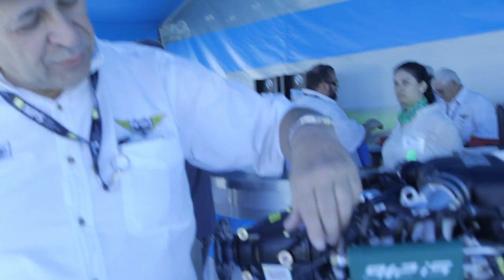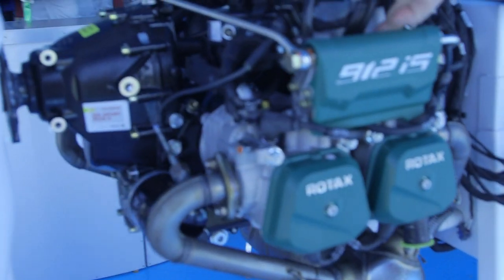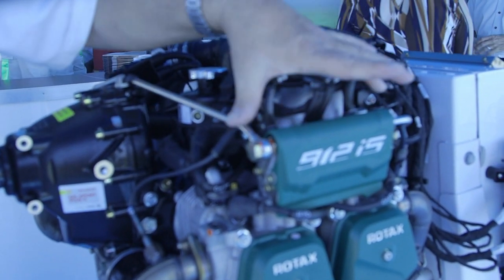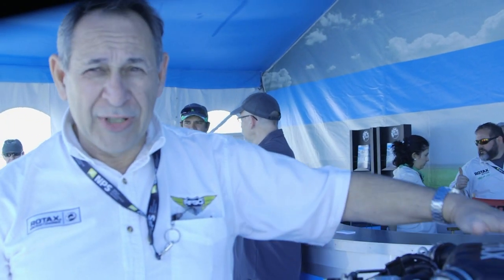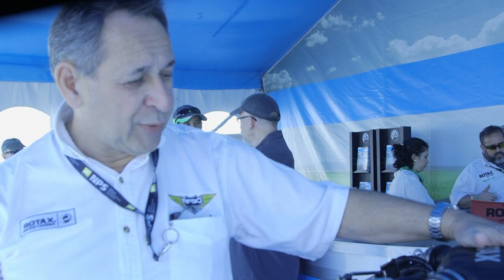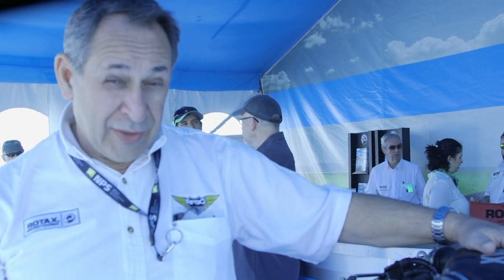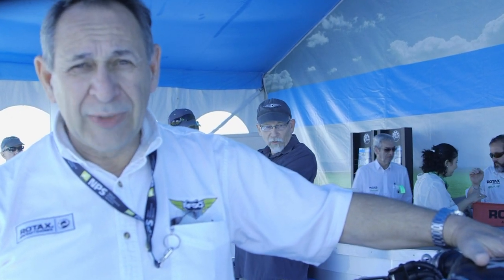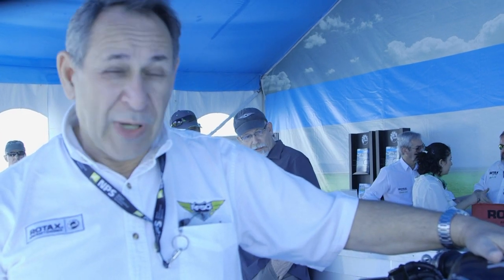There are a couple of specialized tools — a special driver to remove and replace the intakes, since you have to disassemble the injector system and mount everything back onto the new manifolds. We do have an exemplar kit here so people can see what they're actually getting. It's a pretty impressive piece of work. They should start delivering kits to customers before the summer, which is good news for IS owners heading into the flying season.